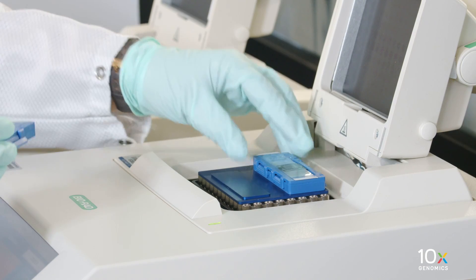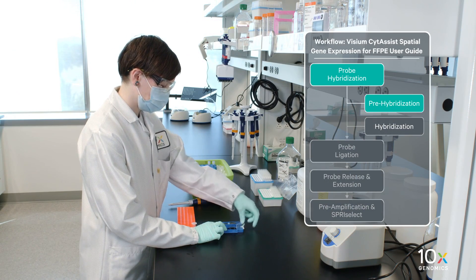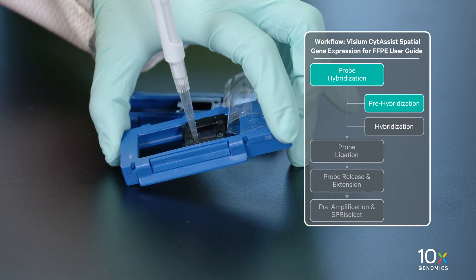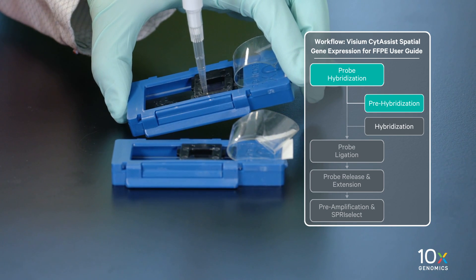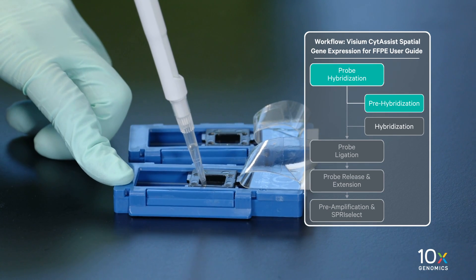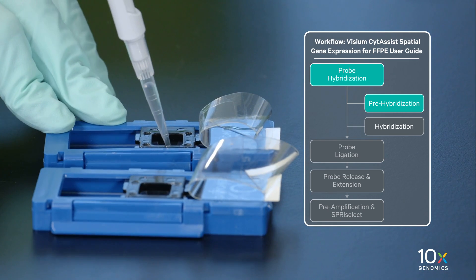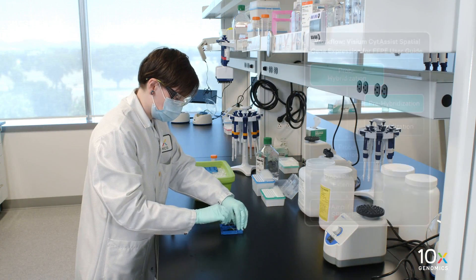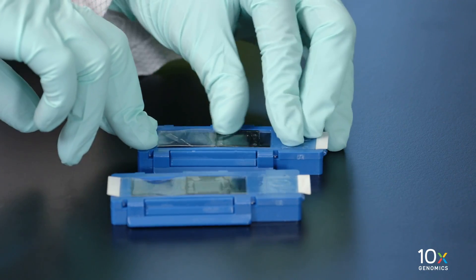Retrieve the tissue cassette containing H&E or IF stained sections and peel back the Visium slide seal. Using a pipette, remove all of the buffer from the well corners. For an H&E stained slide, remove all of the decross-linking buffer. Add 200 microliters of pre-hybridization mix along the side of the wells to uniformly cover the tissue sections without introducing bubbles. Reapply the Visium slide seal on the tissue slide cassette and incubate for 15 minutes at room temperature.